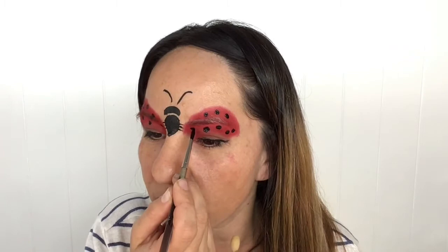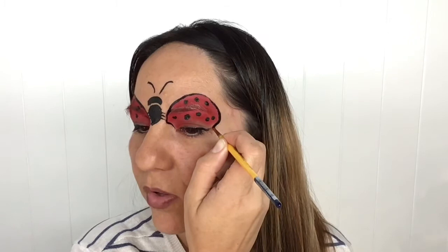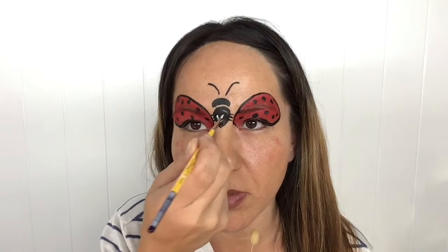Now I've switched over to a number two round brush for the outlining of the wings. You could use a number four, just using the tip of the brush, or a number three round brush — it doesn't really matter. If you're in a rush, just by using the tip of your brush nicely loaded you'll be able to achieve those nice fine lines. With that same number two round brush loaded with some white, I'm going to do some highlights up on Lady Beetle's head, finishing off with a nice fine line just above the eyebrows.